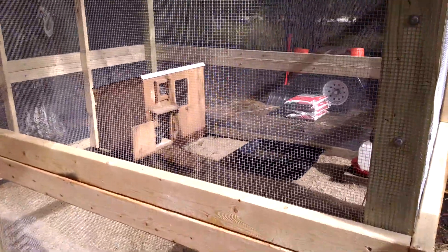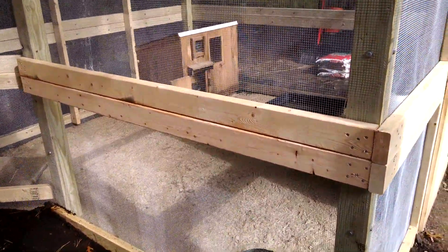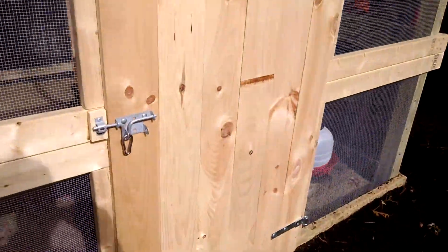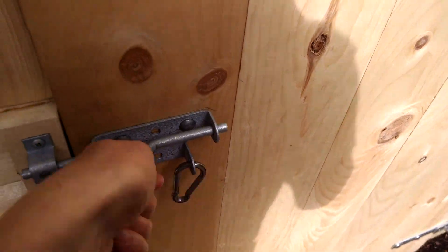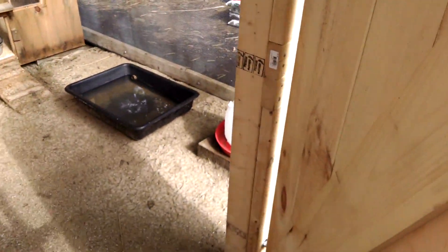We recycled their old house from their other one, which I'll show you in just a minute when I tell you what we did different this time. And we have a solid wood door — predator-approved construction. We like to put clips on just in case, because we have all kinds of stuff living around here, just to make it a little harder for something to get in.